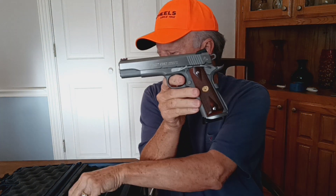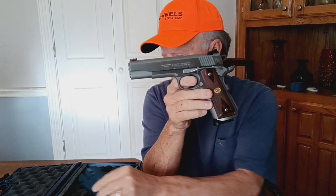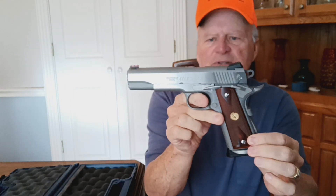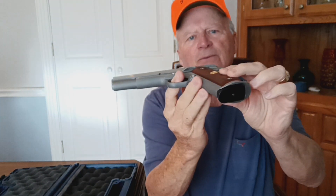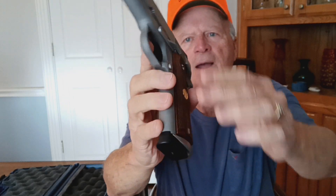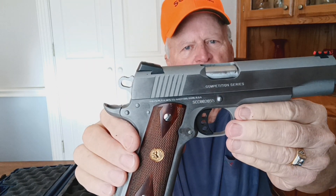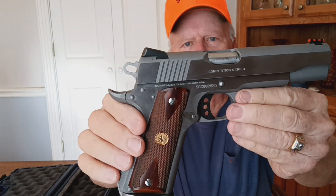Also in the box were some of the Colt Blue-Black G10 grips, which was a great addition to have, plus the Colt Medallion wood grips that were on it. I'm going to show you around the firearm and see if you notice the things that have been changed on it.